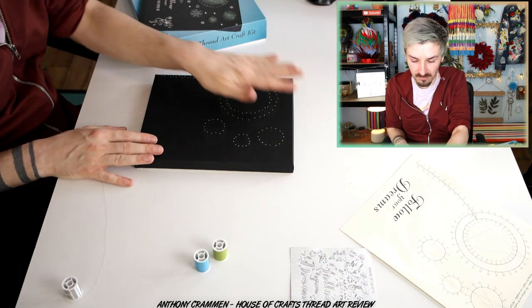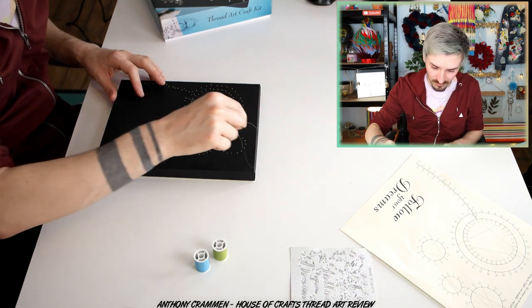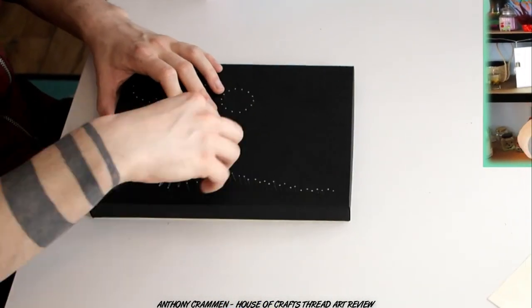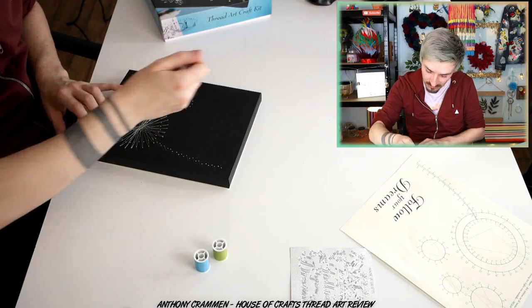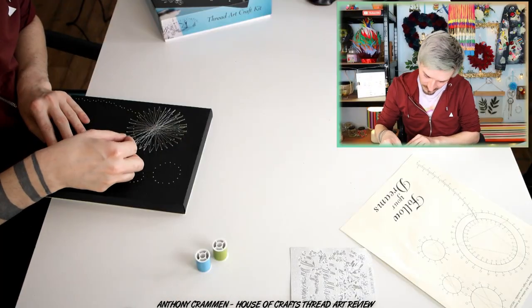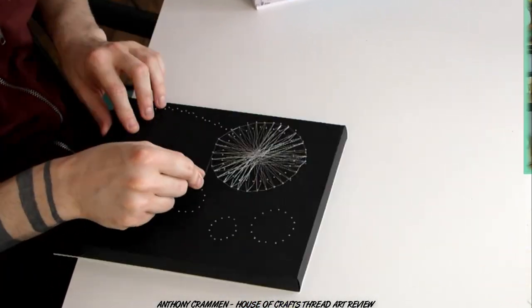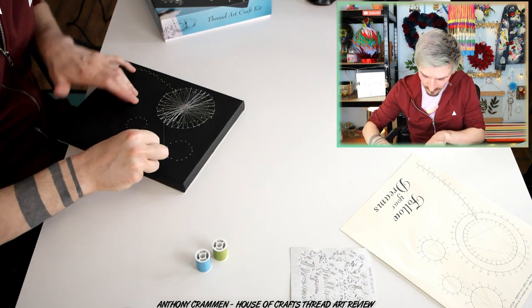I'm just trying to figure out how to do the thread part. I think I'm just gonna wing it — I think they Photoshopped theirs, their thread looks a lot thicker than mine! Mine is incredibly thin! This is gonna be so fiddly. I'm just gonna go for it and see what happens. The thing is, how devastating would it be if this all just unraveled when you got to the end? I'm gonna go around the outside now I think. I'm definitely not enjoying this, I will say that! I'll loop it around one of these pins so it doesn't all untangle, because that would be devastating!